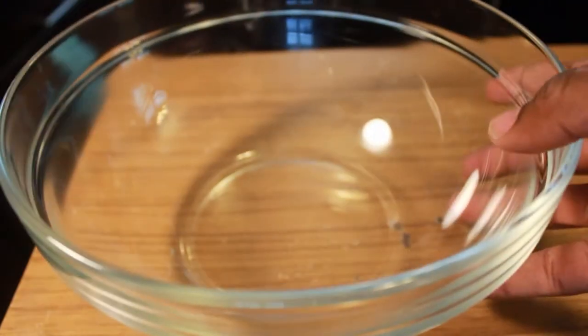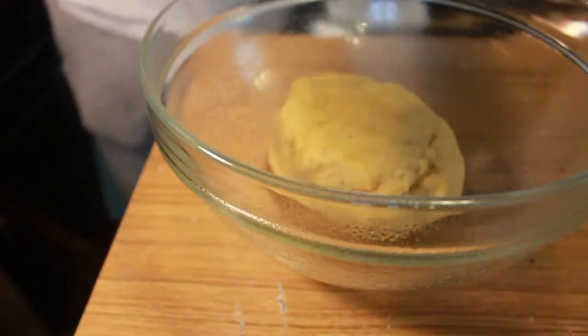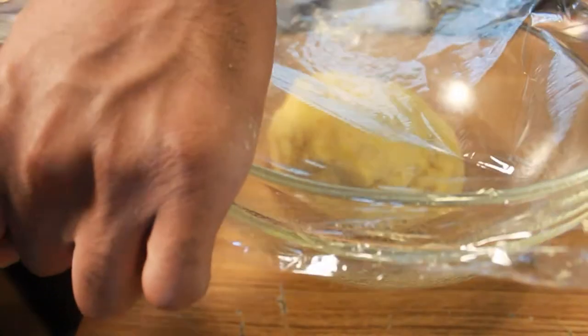We're going to transfer it to another bowl — make sure it's greased — and we're going to let it proof at room temperature with plastic wrap on top. We're going to let the dough proof for about an hour and a half, just make sure it's doubled in size.